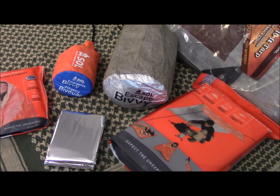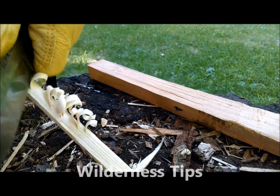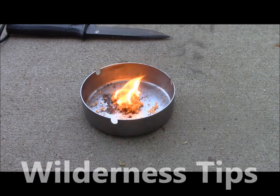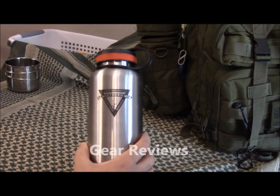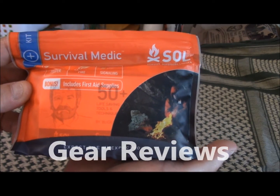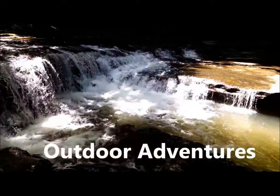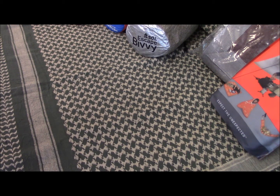What's up YouTube, PA Outdoors here. This is Part 3 in our basic survival gear series, the 5 C's. Today we're going to continue our series and talk about cover.